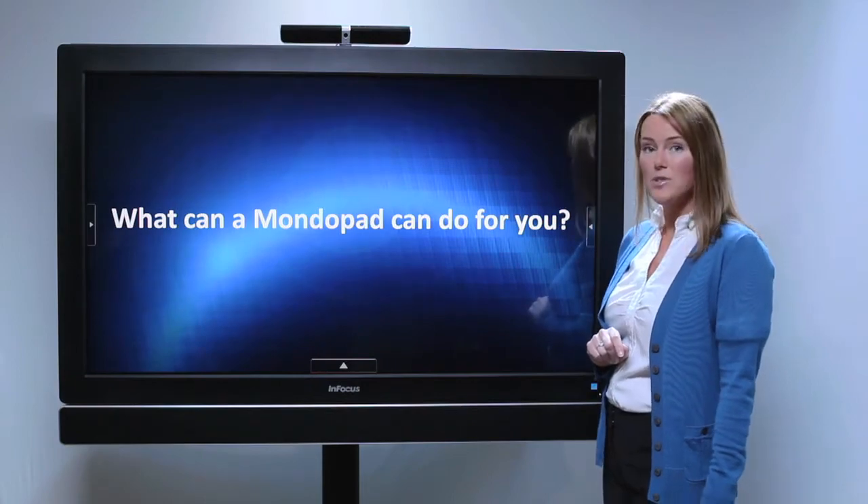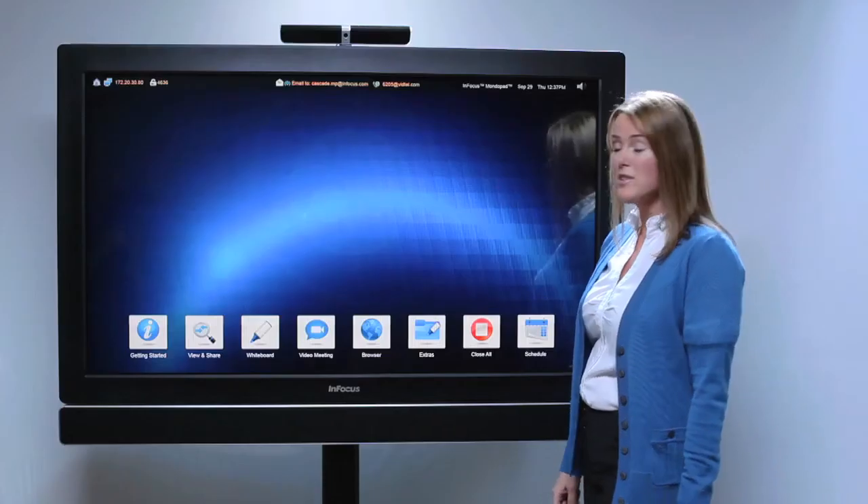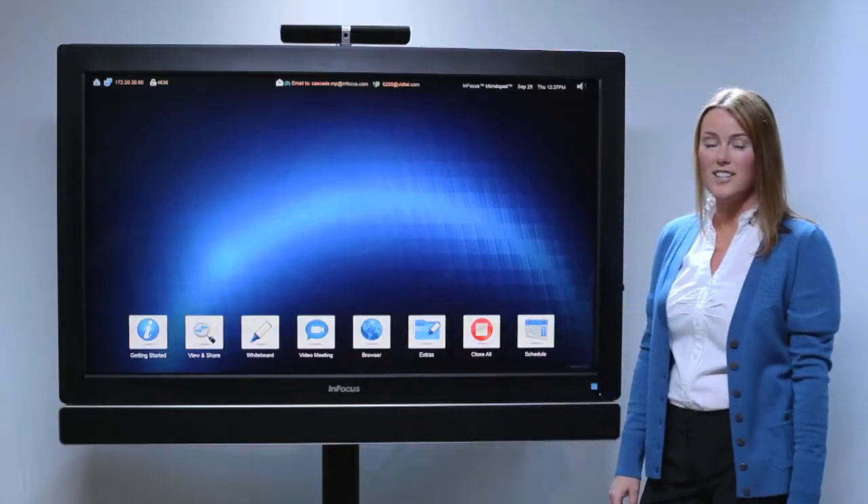What does it look like? Let's take a look at the apps on the home screen. The MondoPad apps allow you to present, annotate, and collaborate, all in a giant tablet.